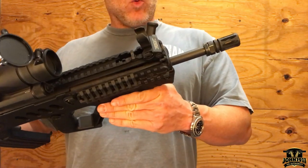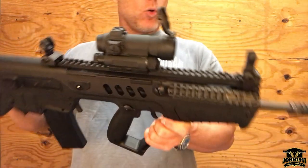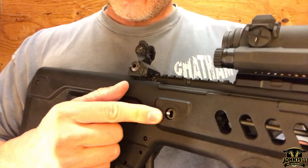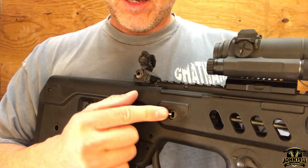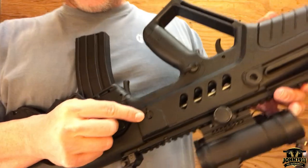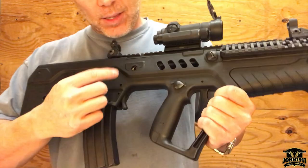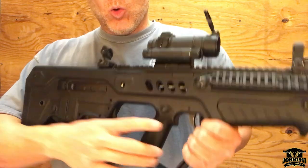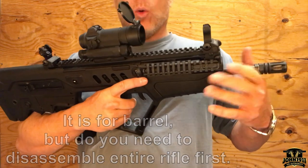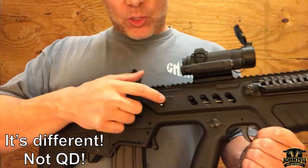16-inch barrel, one-in-seven twist — I think it's cold hammer forged, and the marking says CL so it's probably chrome-lined — birdcage flash hider. There is a little circular lockout notation right here, and it's actually on both sides of the gun. This side has a pin; I think you can push and lift it up and then rotate it. I haven't gotten out the instruction manual, but I believe that would release the barrel for a quick-change barrel mechanism. Most bullpups — the AUG has a barrel change system, it's pretty simple — and I don't see why this would be any different.